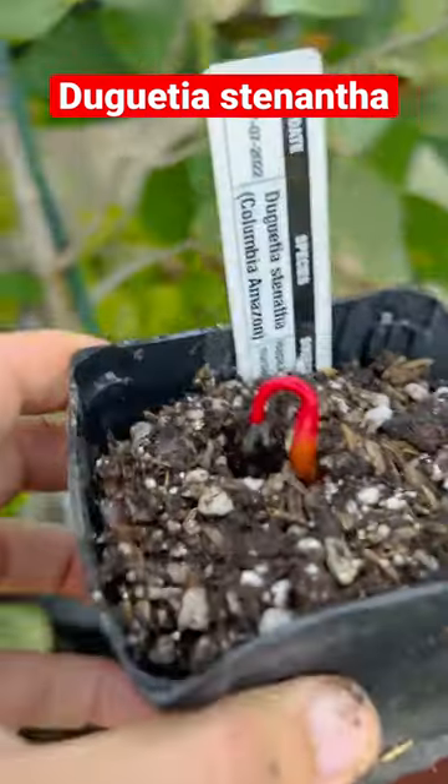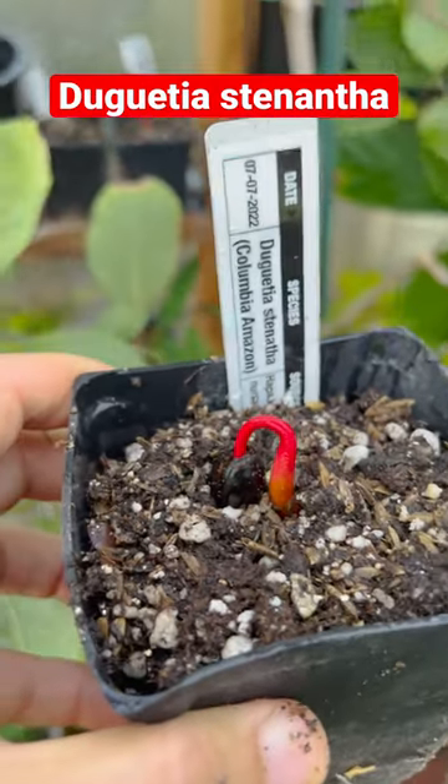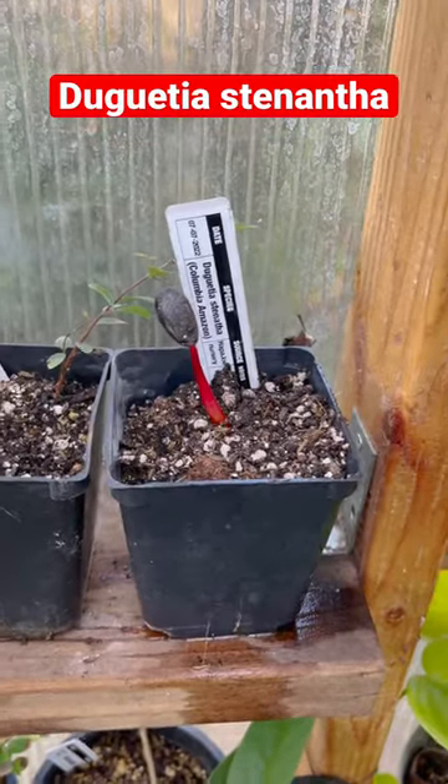I mean, look how beautiful that red is — I'm just saying. So two of the five germinated. Here's the other one that I just repotted.